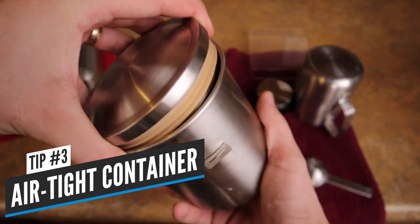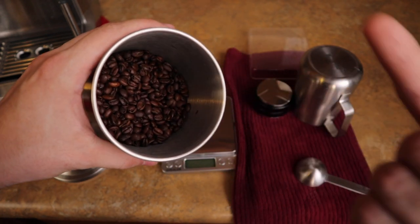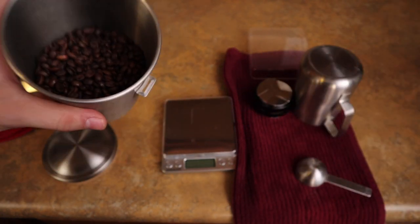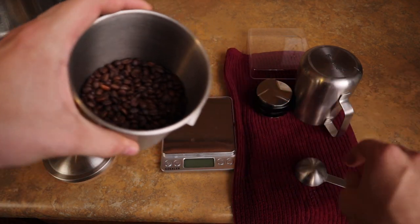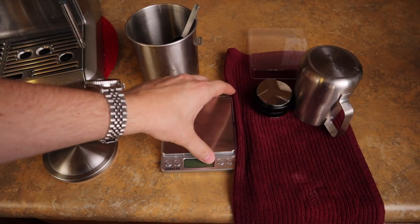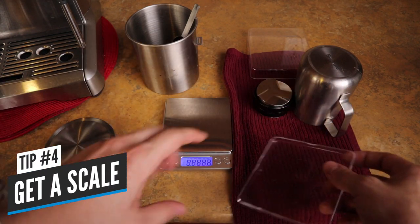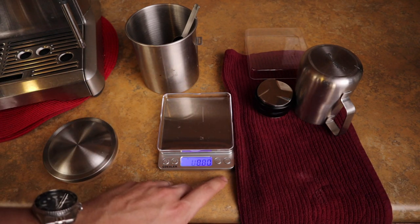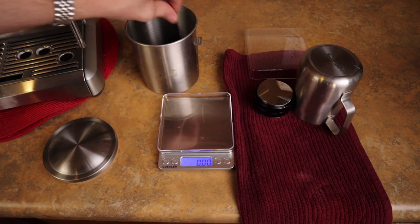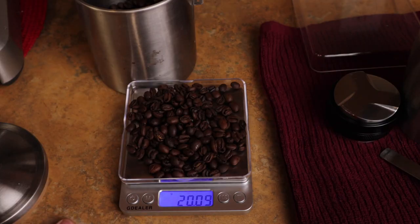My next tip is to get an airtight container for your beans. This keeps them fresher longer, and really when it comes down to the machine, it loves fresh beans — that's a huge tip. Get a container like this, and I dose out my beans by the grams. I got this little cheap scale — it's super well and relatively accurate. I do about 20 grams, so I just kind of weigh it right on here, and then I take it and put it in the hopper.